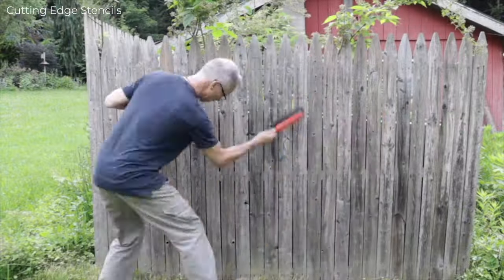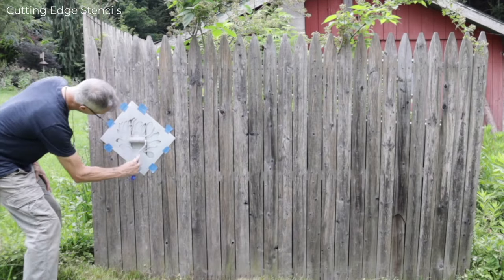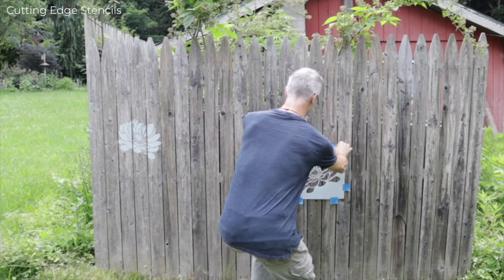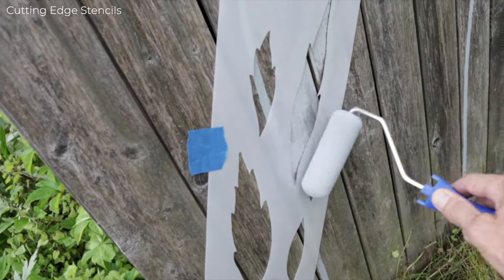We'll start by giving this old fence a quick sanding, then brush the dust off and we'll be ready for stenciling. Got a dense foam roller — offload the roller so there won't be too much paint. When you're stenciling, try to use a nice even pressure. Now you can remove the stencil and randomly place your next stencil and just continue.